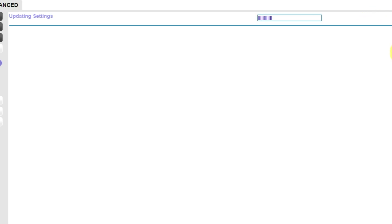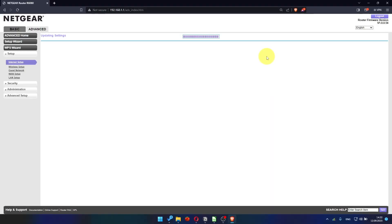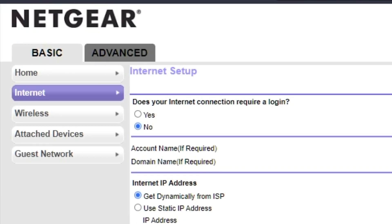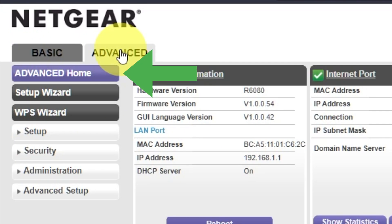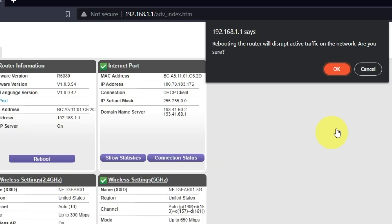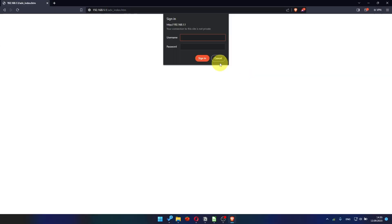There is no need to clone the MAC address in most cases. But if you can't get an internet connection after the quick setup, I'll show you how to clone the MAC address later in the video. Now you must reboot the router. Go to Advanced, then Advanced Home, click the Reboot button, and click OK.